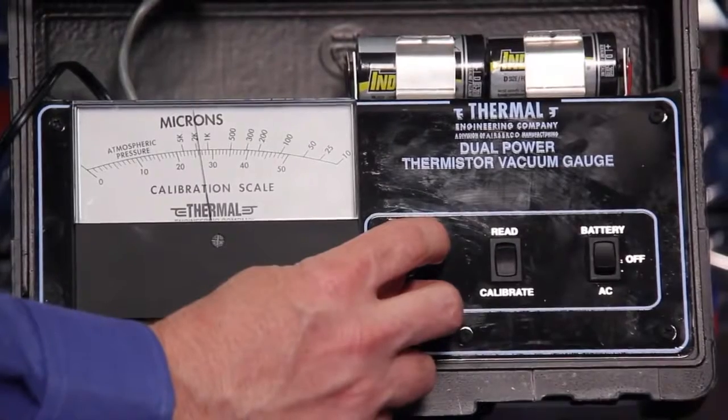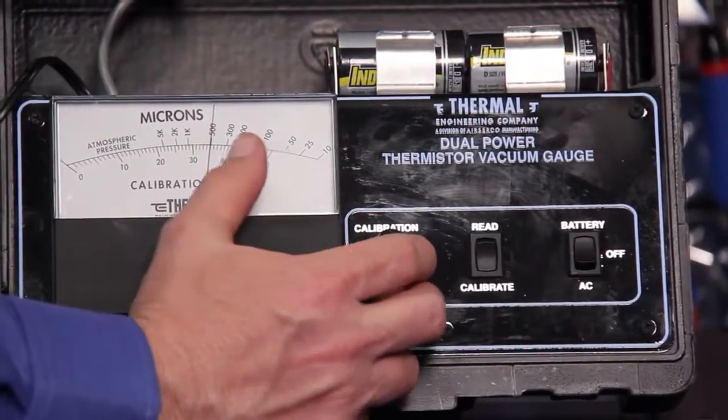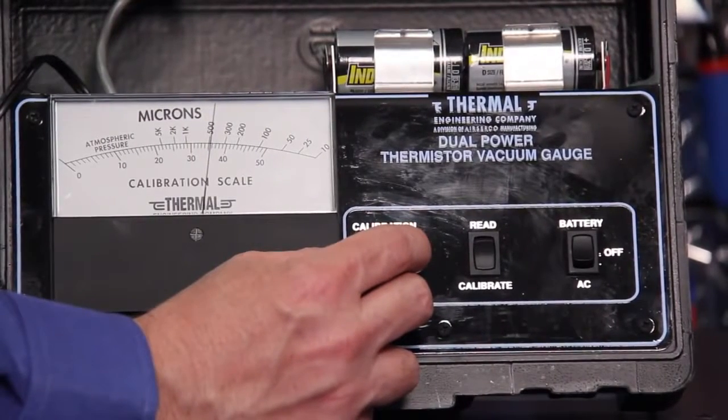When adjusting the potentiometer, you should get a very smooth reaction with the gauge. If the potentiometer is damaged, what you'll see is erratic operation — the needle will bounce around. That's a good indicator that you need to send the unit in for service and get that potentiometer replaced.